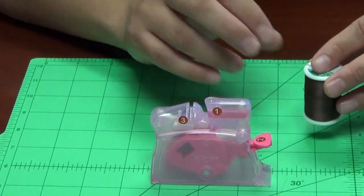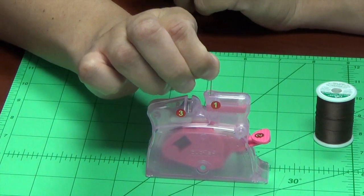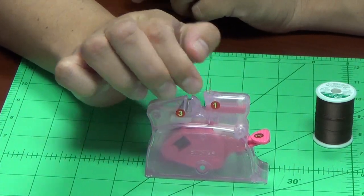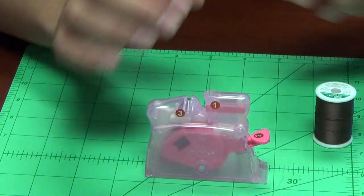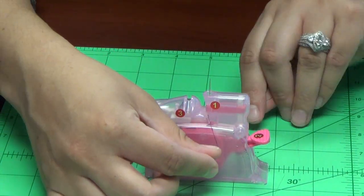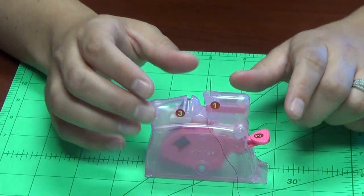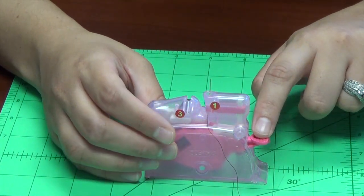All you need to do is simply place your needle down eye first into the hole, and everything is numbered for you to see. Next, lay your thread across under the groove, and the second step is simply to press the lever down.